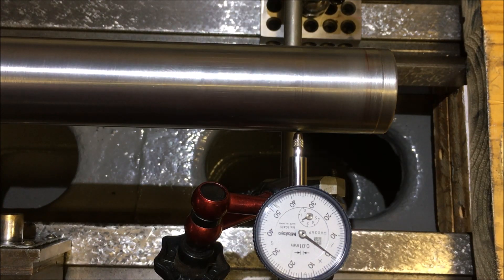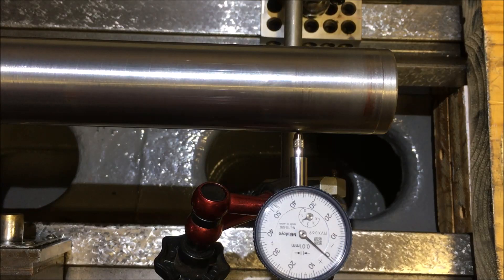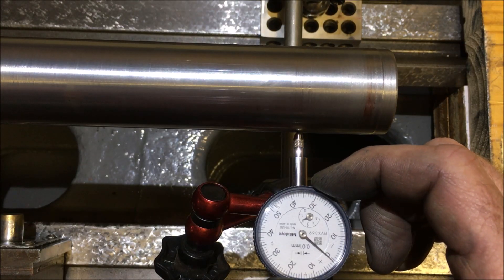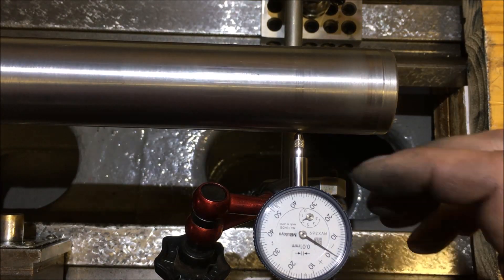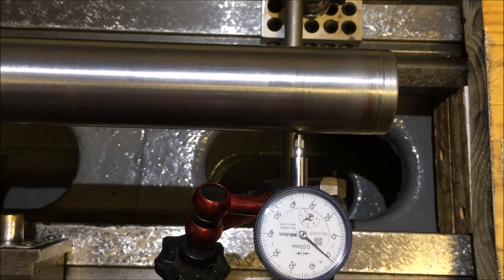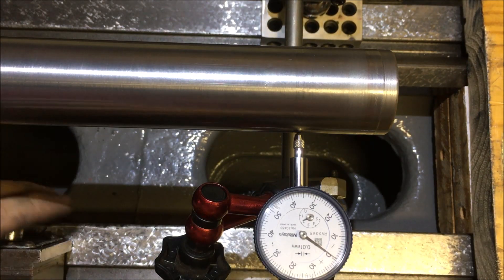Feel free to donate via my Patreon or PayPal giving. So we're at zero, minus one and a half — it's plus or minus one and a quarter, so I'm calling that zeroed. We'll go back and, without adjusting that, slide the rig along — I've just realised my camera's in the way so I'll have to adjust and then bring you back.